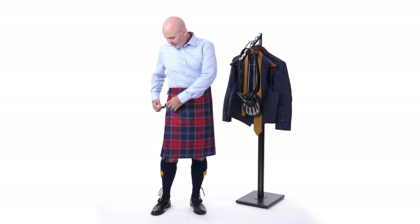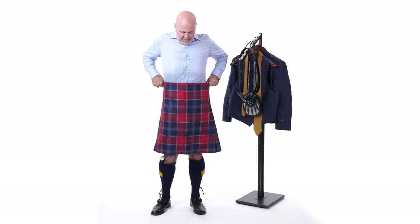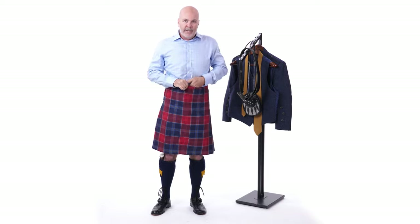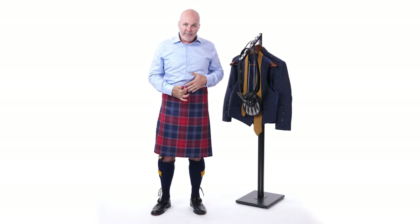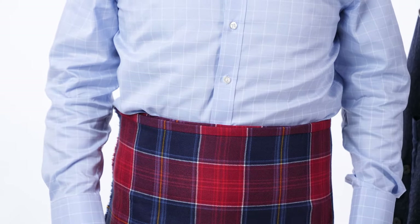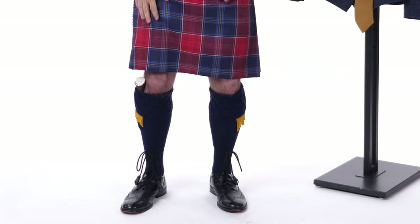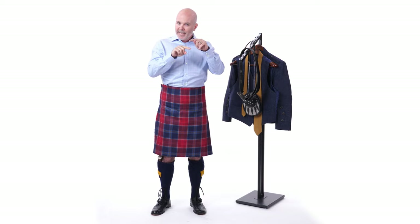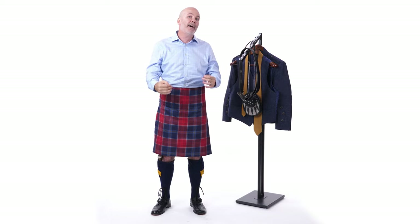After you have your hip strap done, two other things to check. Number one, your gig line — there's a center line down the front of your kilt, and you want that in line with your placket of buttons and your belly button. Second, check that the bottom of the kilt is hitting you at the middle of the knee or the top of the knee — that's generally the correct range.